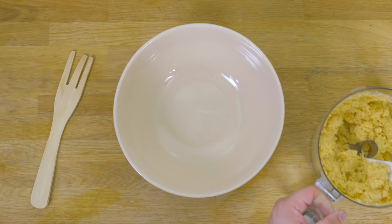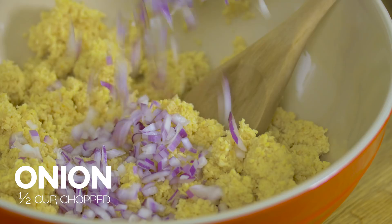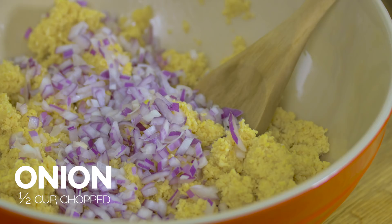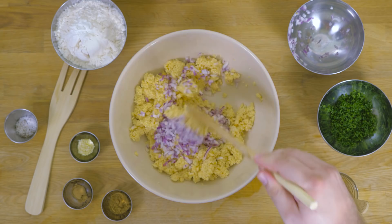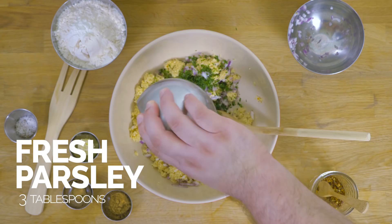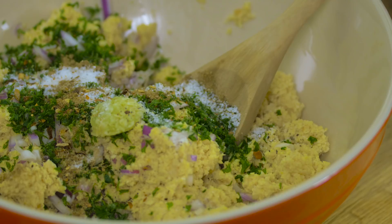Now that I've ground up the soaked chickpeas, I'm just going to add them to a mixing bowl. We're going to mix in some chopped red onion. I'll put the full instructions and ingredient measurements in the show notes so you don't have to follow along right now, just sit back and watch. I'm going to throw in some chopped parsley, some garlic, some cumin, some coriander, salt and pepper, and just a little bit of chili flakes.